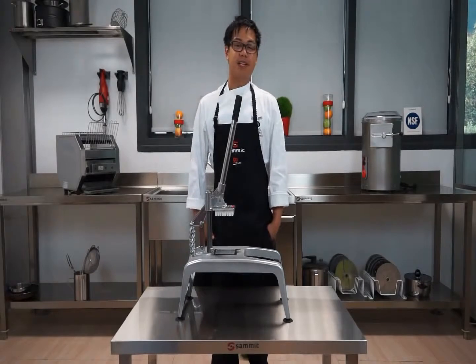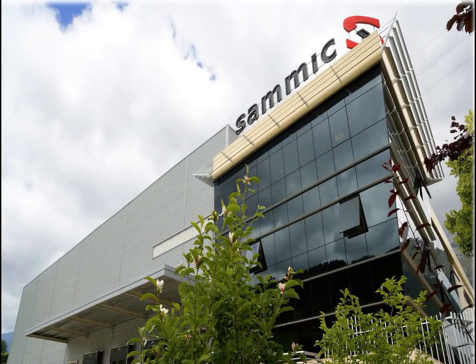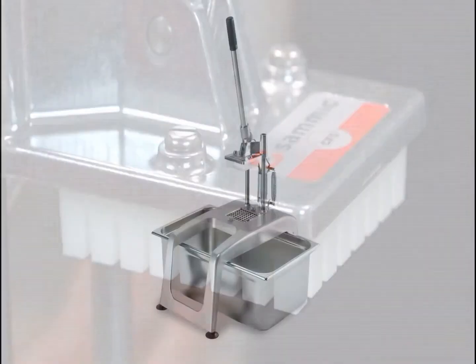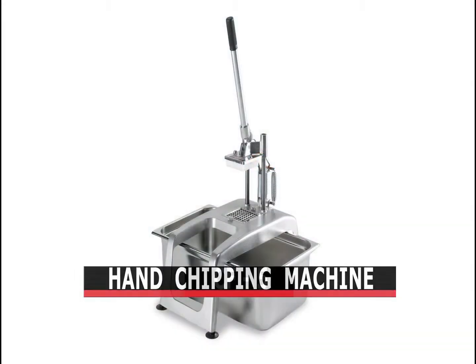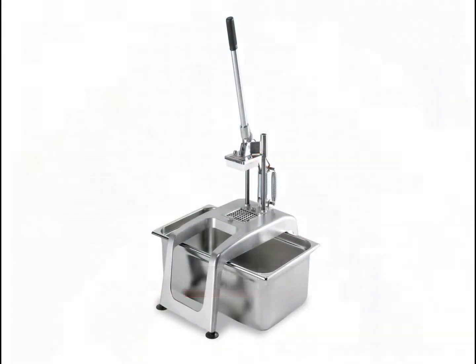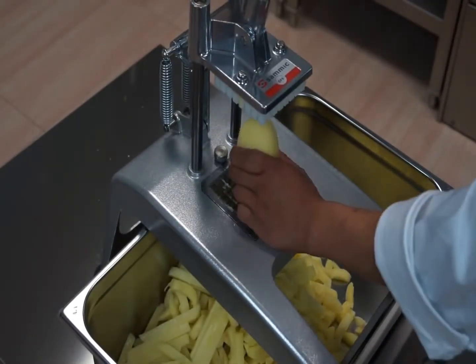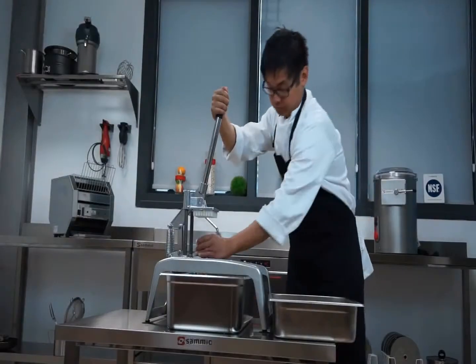Hi, my name is Justin Legaspi and from Samik headquarters in Eskoyetia, I will show you the only hand operated machine made by Samik, the hand chipping machine CF-5. With an hourly output of 100 to 150 kilos, the Samik hand chipping machine is the ideal appliance for restaurants and institutions.